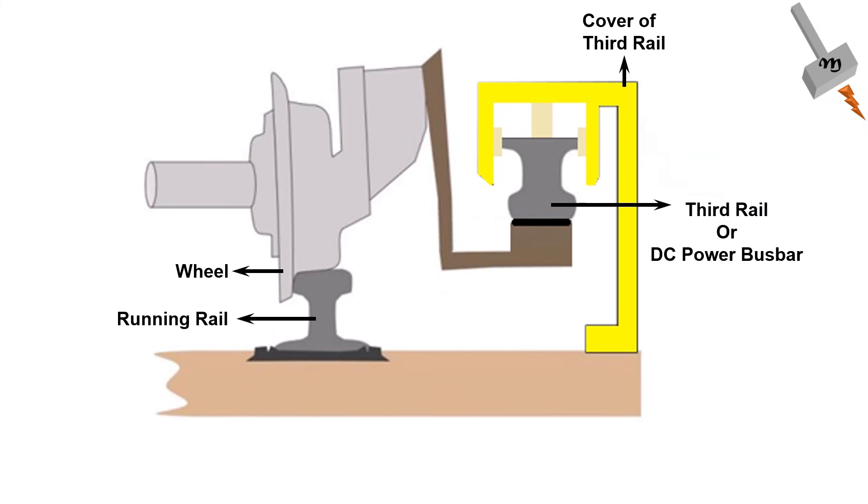Many would be shocked to know that the yellow strip is the cover for the actual metal strip, which is the bus bar, and acts as the source of DC power. The current collector from the Metro train car, which will somewhat have the shape of an English letter U, will be extending under the yellow strip.